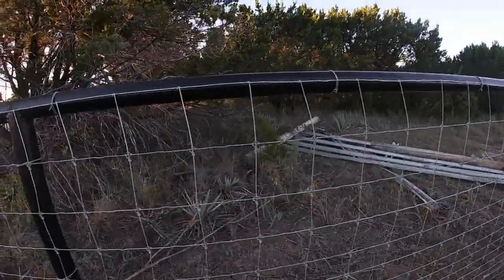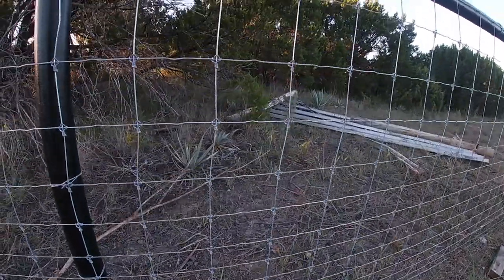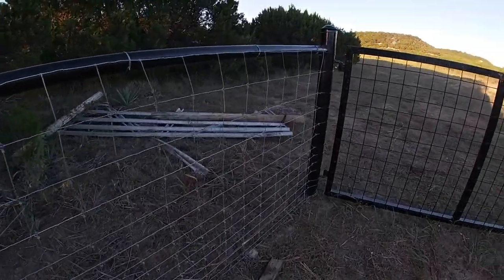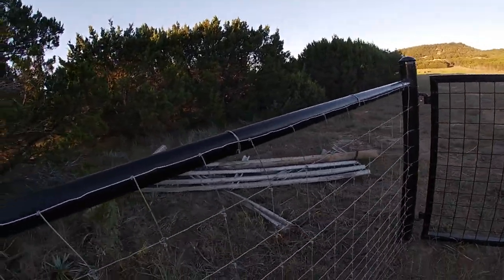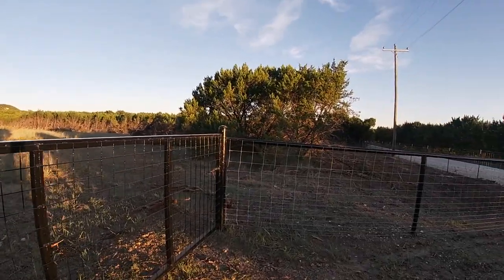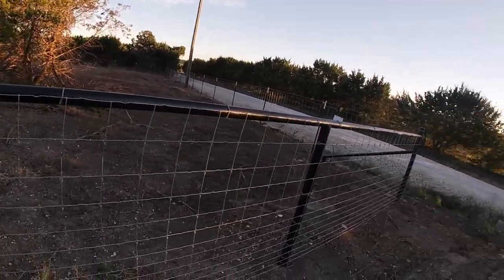Looking closer at the fence — on the bottom you've got six-inch by two-inch rectangles and as you go up, about six-inch by six-inch at the top. This helps prevent baby goats from sticking their heads through and getting stuck. The squares do get a little larger toward the top since it's less of a concern up there. You can still get older goats with horns stuck — I've had to help one out a couple of times. Unless you get two-by-four no-climb field fence it's hard to completely prevent it, but I'm okay with it. Mainly I'm keeping cattle out here.